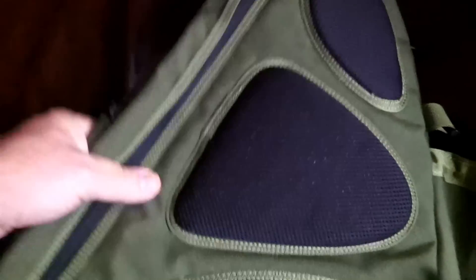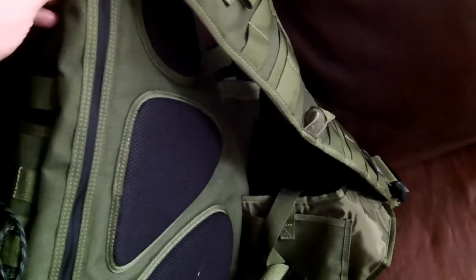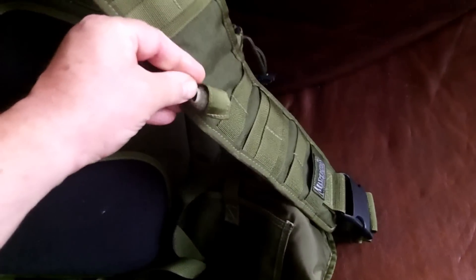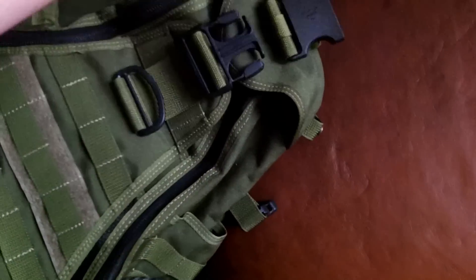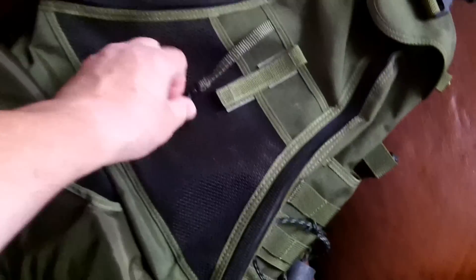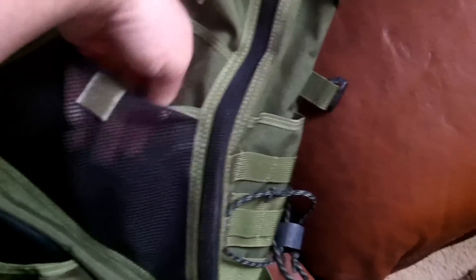It's set up for water management, so you can put your water tube here, here, and here. It also has an inside insert pocket — that's where I put my keys when I was using it. I've only used it about three or four times.